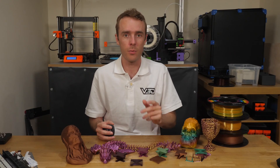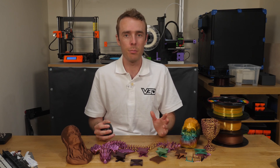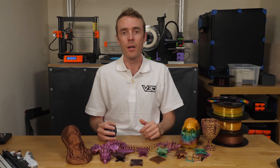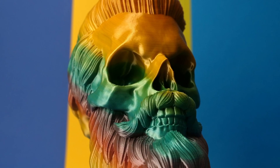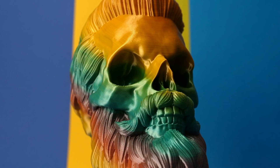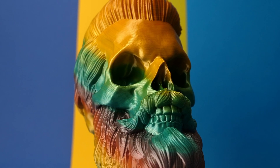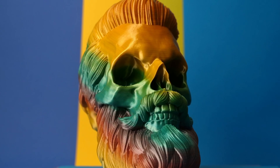I also printed a Crystal Dragon by Cinderwing3D in the rainbow PLA, but the outcome was sadly affected a little by the Beagle print device I was also reviewing, so you can watch the video on that. The skull however turned out really good, and I like the idea that the rate of color change on the print will depend on the amount of filament used per layer, so you could play with that effect to get something that looks really interesting.